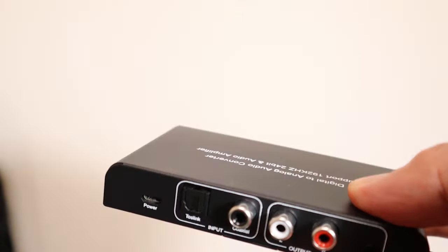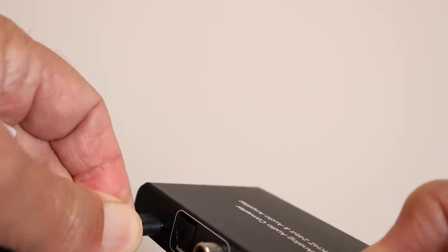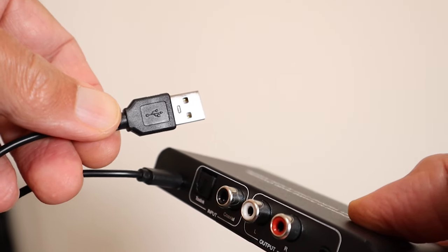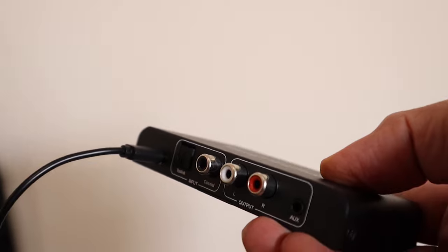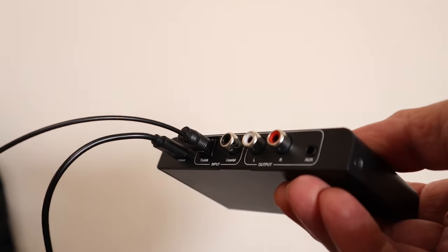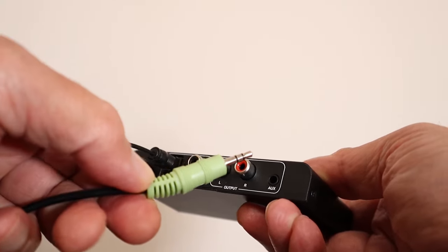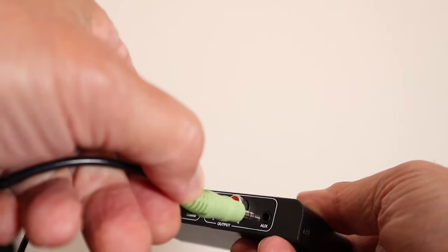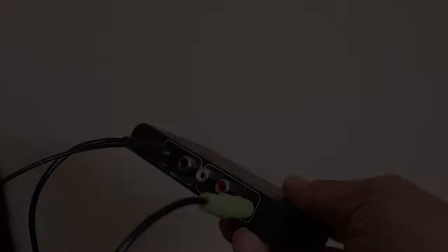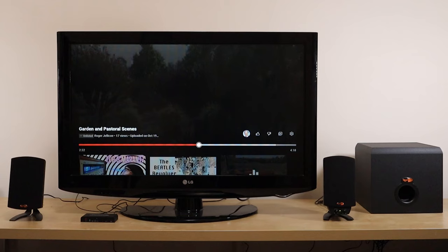This adapter connects up exactly the same way as the previous one. We put the USB power in here. The other end is just the same — it can connect to the TV or to a phone charger block. The optical cable plugs in here. And because we're using computer speakers, we won't be using the two RCA jacks. Computer speakers usually come with a three-and-a-half millimeter headphone plug, so that plugs into this input here. If we'd used the old receiver, we'd be using those RCA plugs, just like before. And the TV end of the optical connector connects up exactly the same way as for the other adapter.